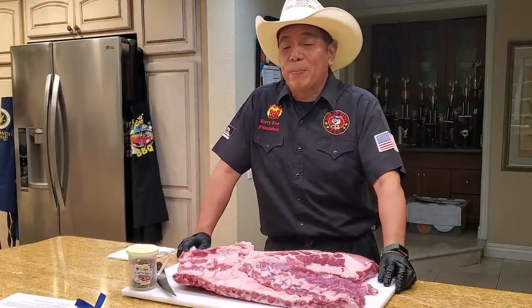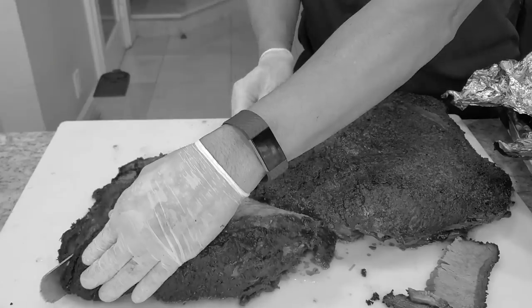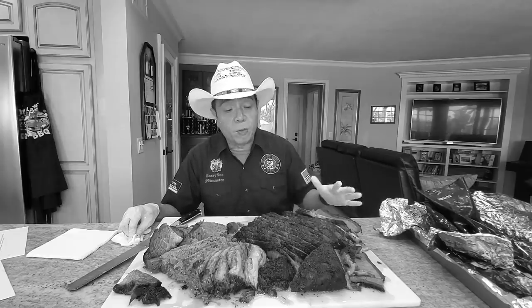If you stumble onto this episode, which is part two of my homage to Tootsie Tomaness's Snow's BBQ of Lexington, Texas, you are in luck. We're gonna try to do Tootsie style Texas salt and pepper whole spare ribs.